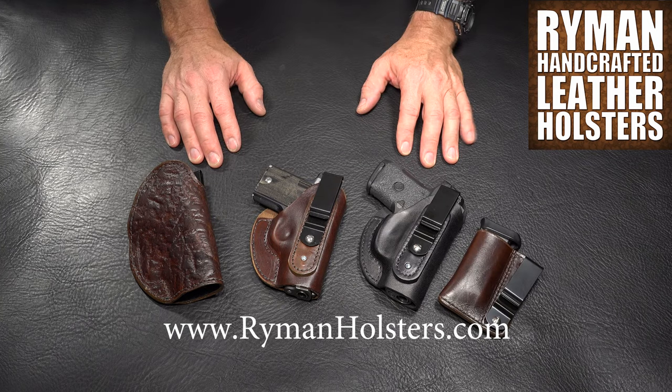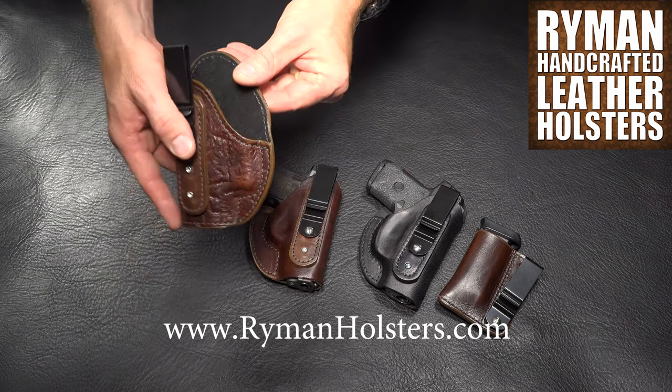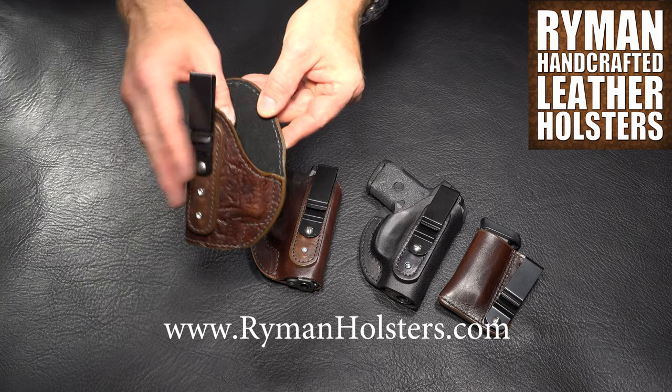Boot holsters are available in three colors: black, brown, and tan, and two textures — smooth and textured leather. Suede lining is also an option, as well as white stitching.